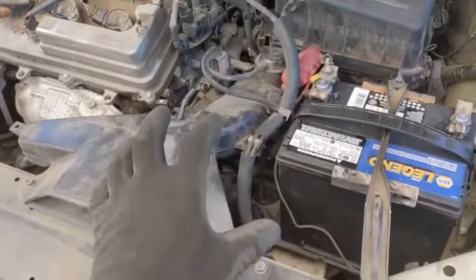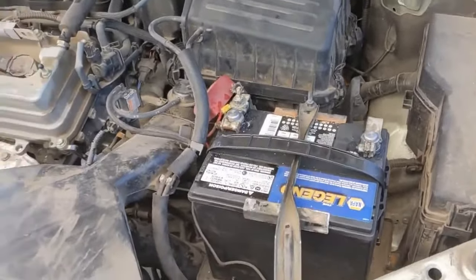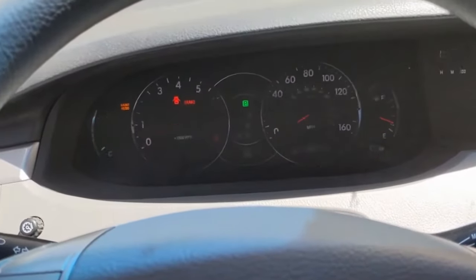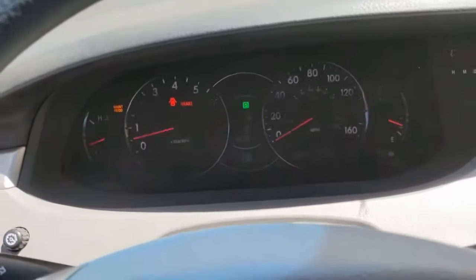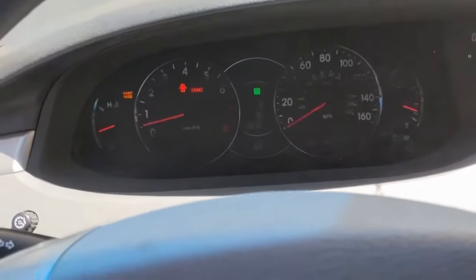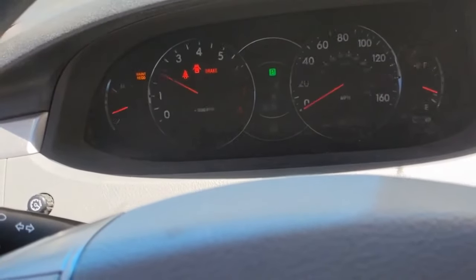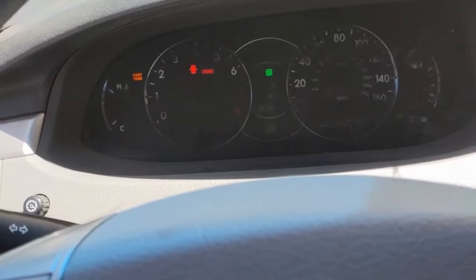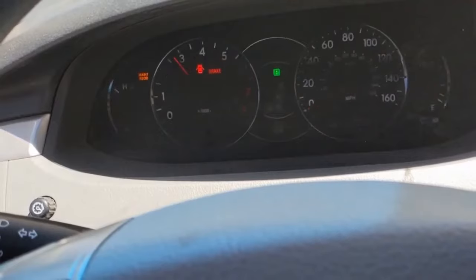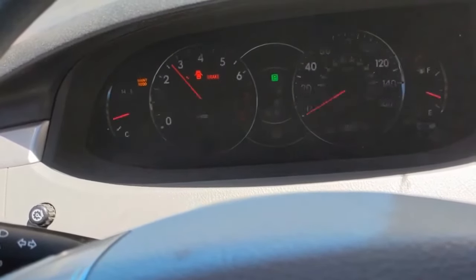Make sure everything is plugged back in, all tight, good to go. Put the negative battery cable back on and we are ready to start it up. We got it running — the flashing is just the camera's refresh rate. We can go through the bleeding procedure quick: top it off with coolant, then raise the RPM to about 2,500 to 3,000 RPM, hold it for 20 to 30 seconds, then drop it back down to idle for about the same amount of time.